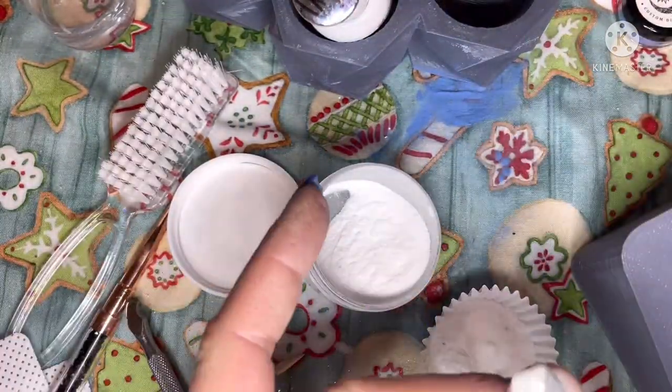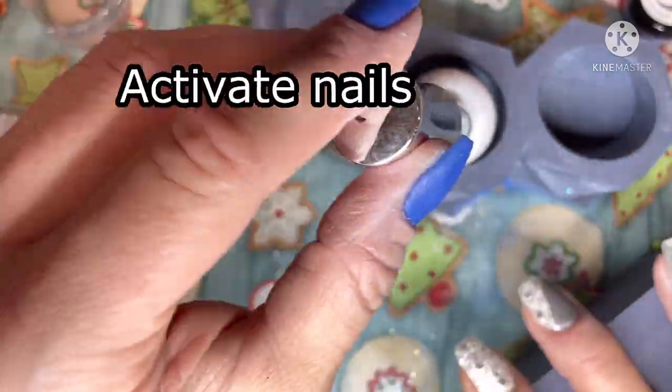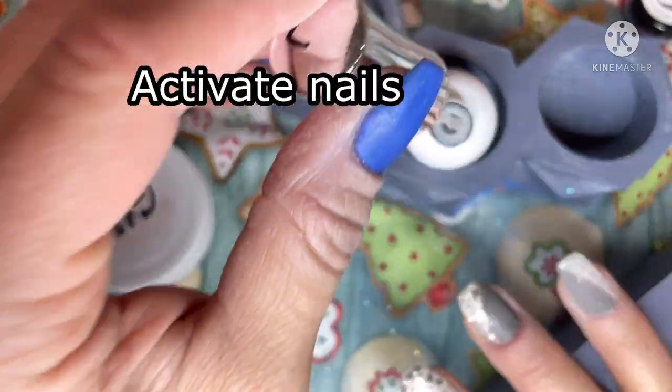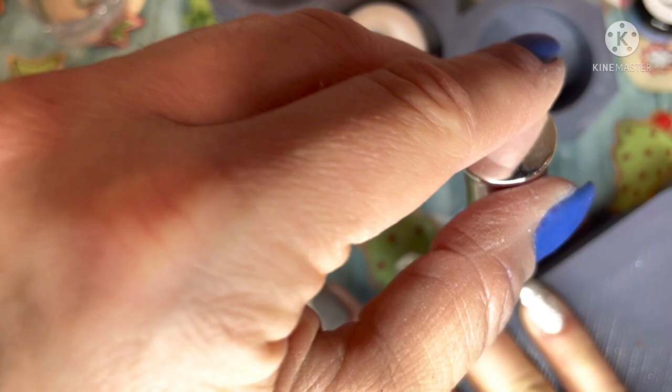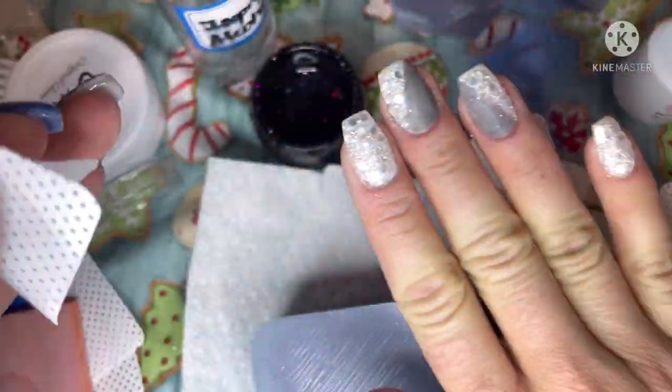I use OG Dip Powder's clear called Original Glass — it is crystal clear — and this way I don't ruin any of my mani by using a cloudy clear, because that will totally mess up all the work you just did. So then I went through, activated, buffed, filed, and shaped.